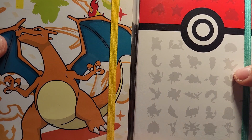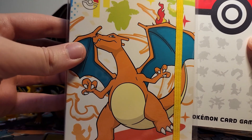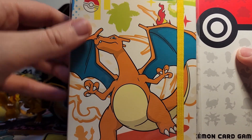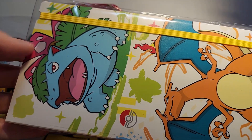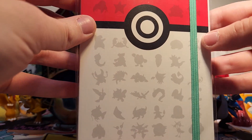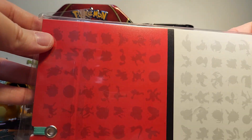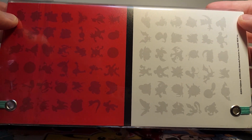I also wanted to show off briefly the binders that you get with the poster collection in Japan. I was really excited about this one because it has a very nice picture of Charizard on it. It's also got Venusaur on the top, and then Blastoise takes up the entire back, which is super cool. And then this one has all the silhouettes of the 151 Pokemon on it with a Pokeball sort of motif — really cool too.